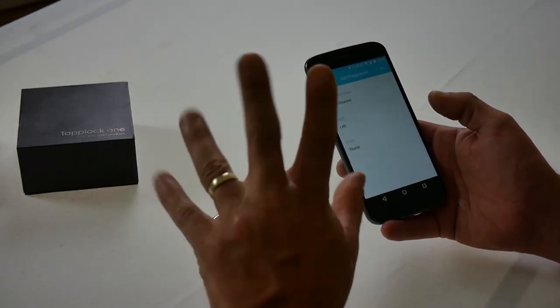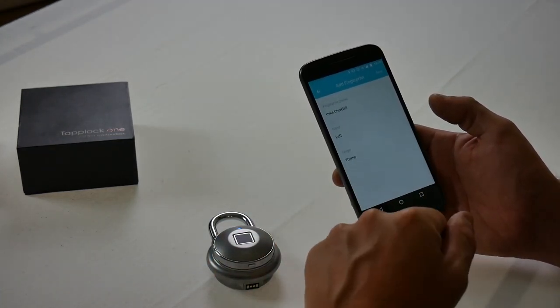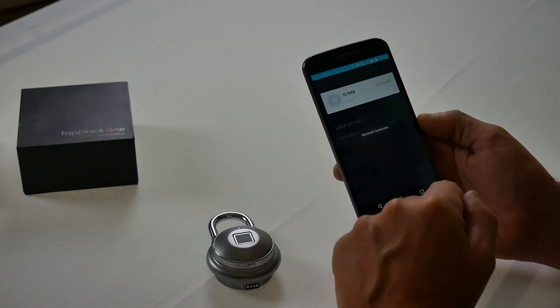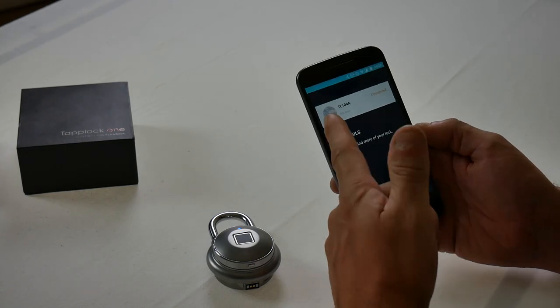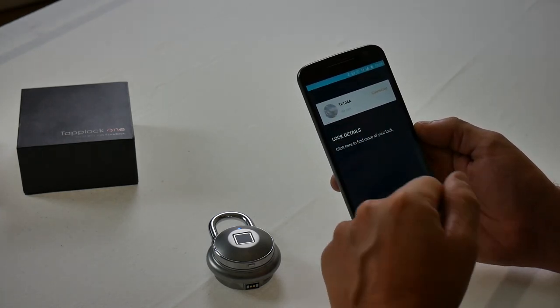So that's basically me set up. Now if you want to set up all your fingers, all you do is go through the process and add more fingerprints. But I'm done with that so we're good to go. We've saved and there we go — there's our TapLock smart lock connected and it's working.